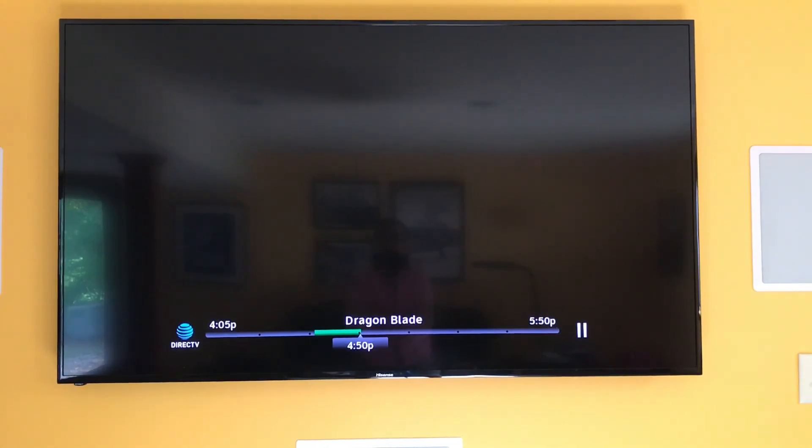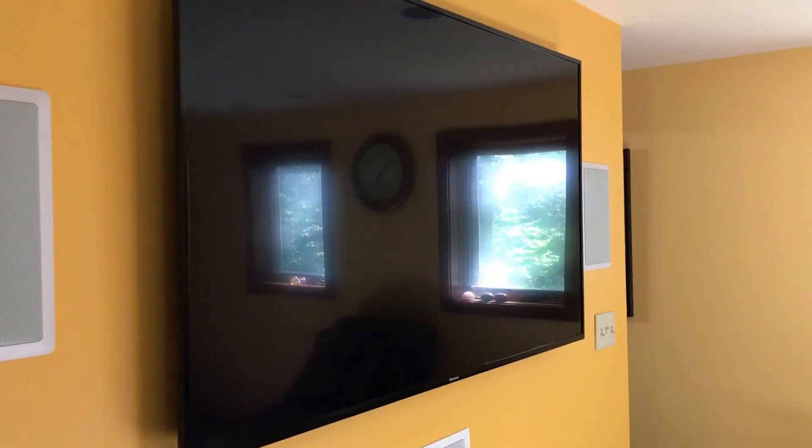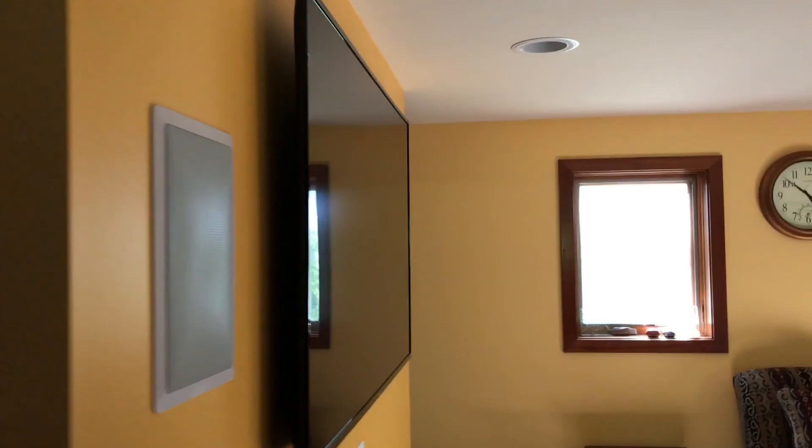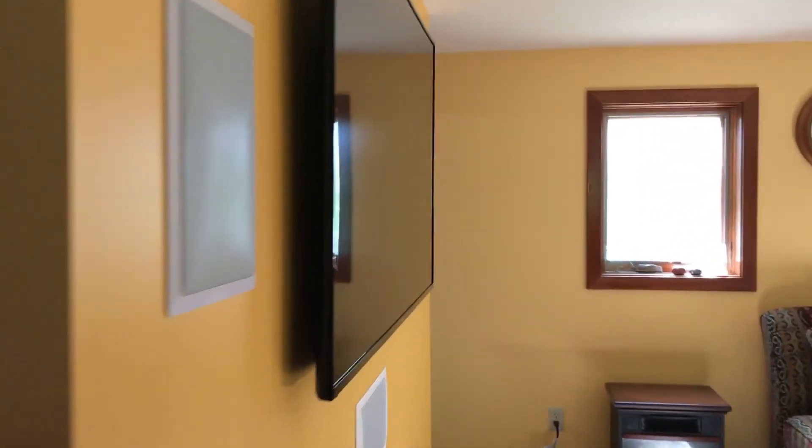There you have it — it's the 65-inch Hisense 4K TV and it's a keeper. This is my favorite TV of all time. The last time I had a 65-inch TV it was a rear projection TV that took up half the room, so now this TV is hanging on the wall. I'm going to take the camera off the tripod and show you how thin this is. You can see it's mounted on the wall and it hardly sticks out much at all, and the bezels are really thin too. I'm liking it — see you guys later.